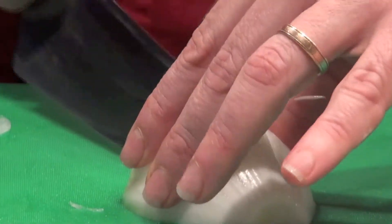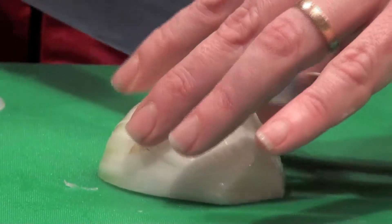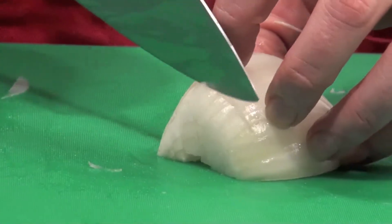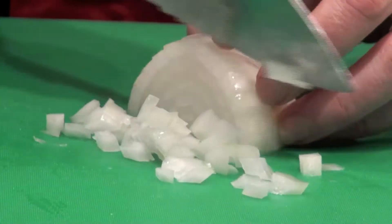When I get to this side, I'm going to angle the knife in — it's kind of like I'm following the spokes of a wheel. So I've angled my cuts, and now when I turn it and go forward with my knife, I've got a beautiful dice.